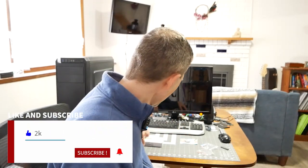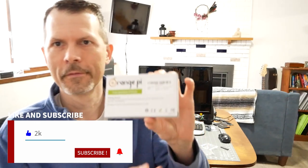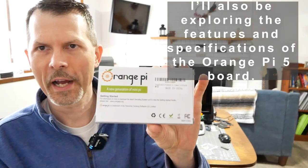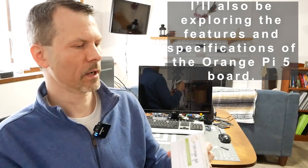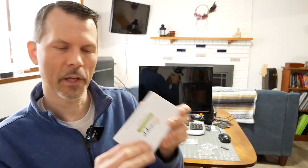Hey everyone, welcome back to Remember This Tech. Today I'm going to do a combo unboxing of a new product. What am I reviewing? Well, let's take a look — we have the Orange Pi 5 here, and this box is a little dented up, a little squished. Hopefully it made it through the mailing process.